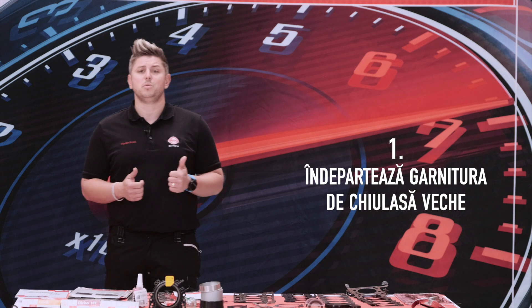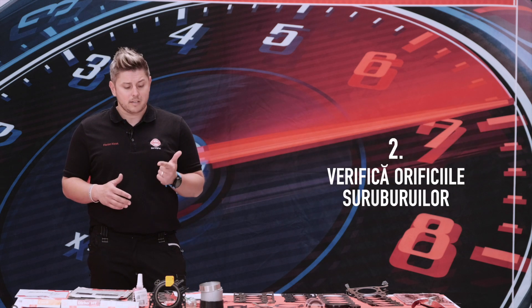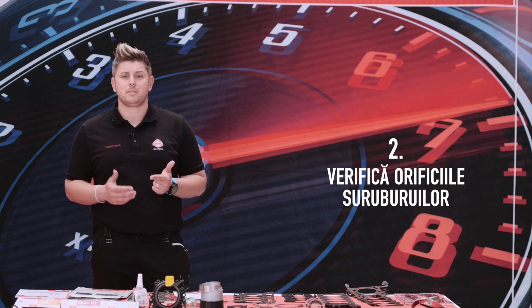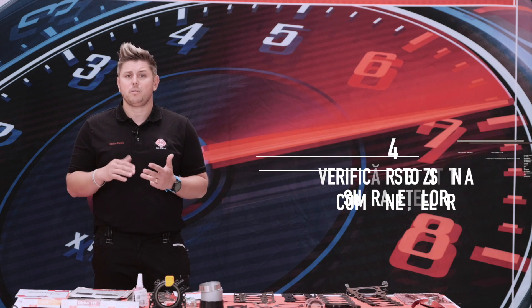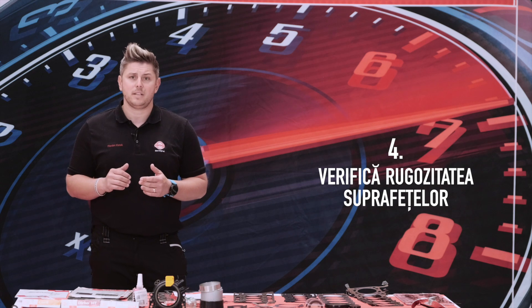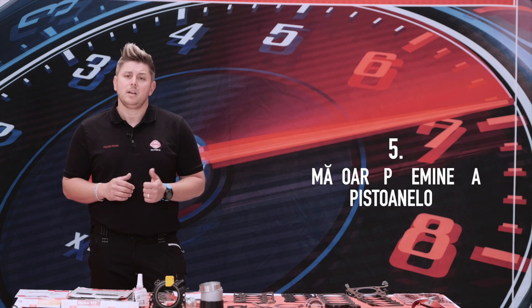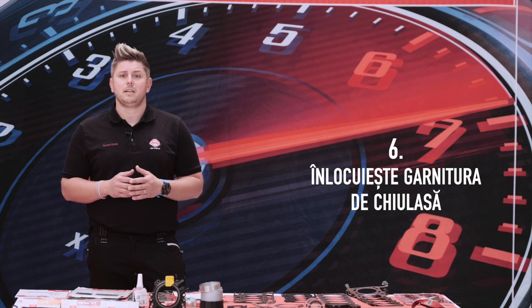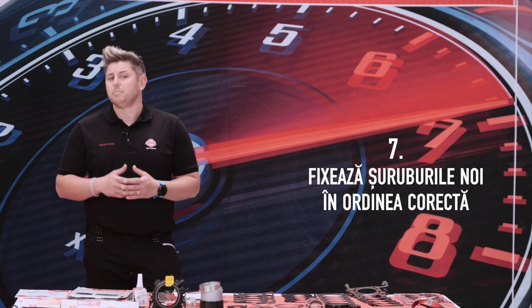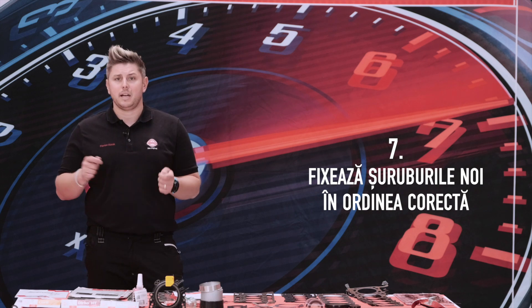The first step is to remove the old cylinder head gasket. The second is to check the bore holes. The third is to check the distortion of the parts. The fourth is to check the roughness of the surface. The fifth is to figure out the piston protrusion. The sixth is to replace the cylinder head gasket. And the last one is to install new bolts and tighten them in the right order. For more details about the 7 steps, it is better to do this on the hands-on part — let's go to the engine.